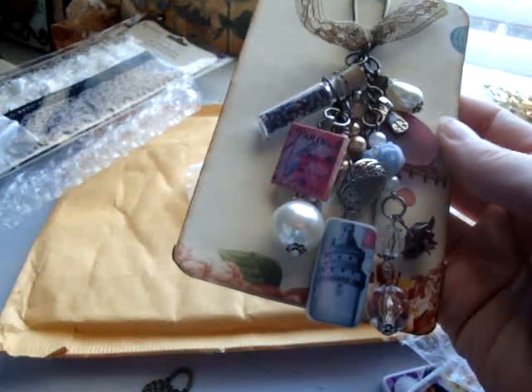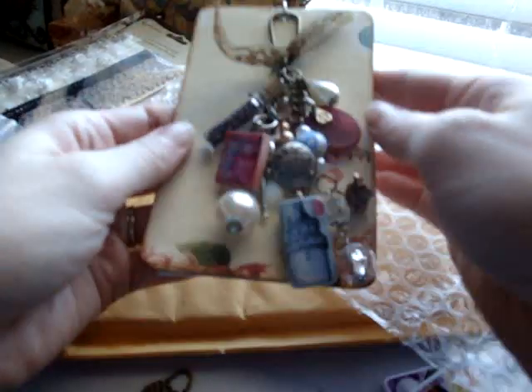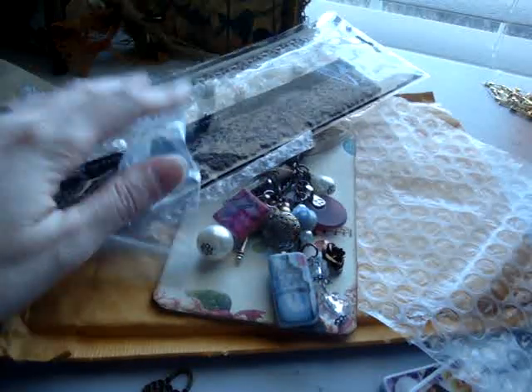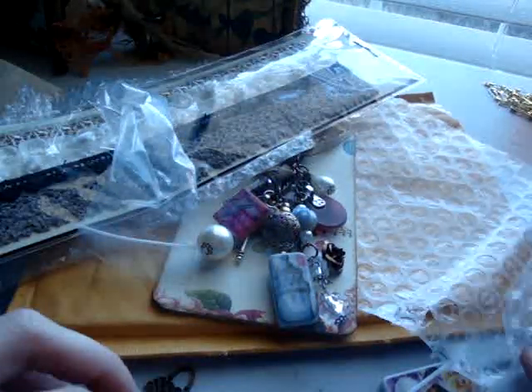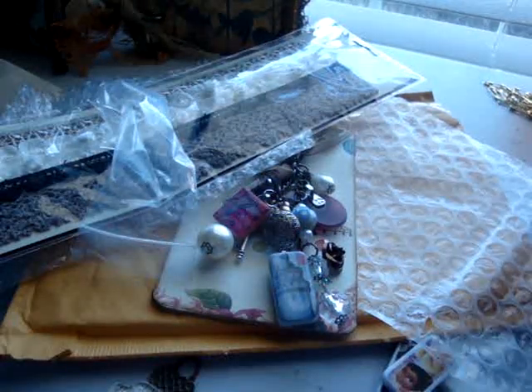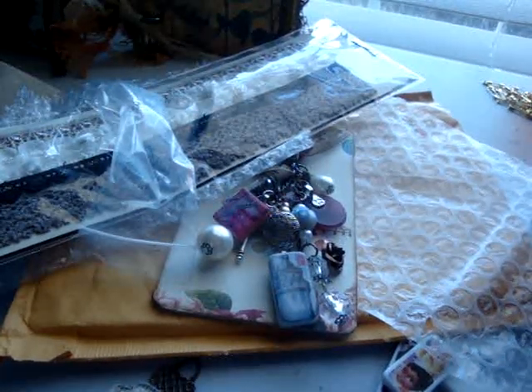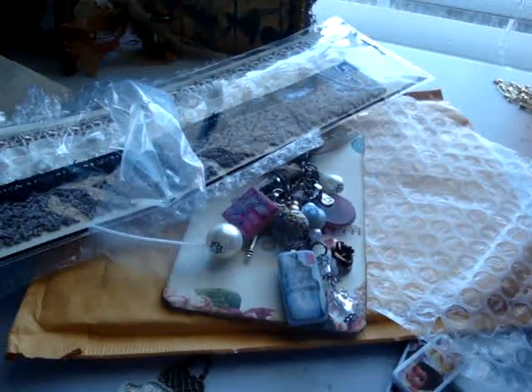Thank you so much, Stacy. It's really pretty and I'm very happy that we got to be partners. Thank you so much for sending the extra goodies — you did not have to do that and I really appreciate it. I hope that you have a wonderful weekend and that you enjoy your charm. I will see you guys later. Thanks, bye.